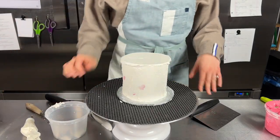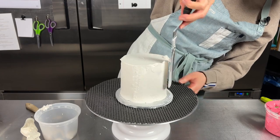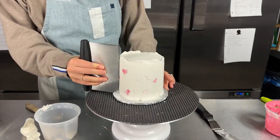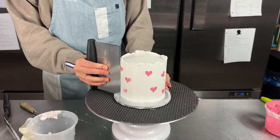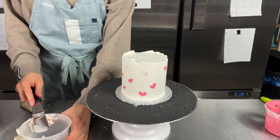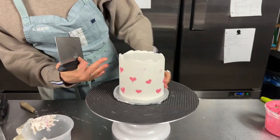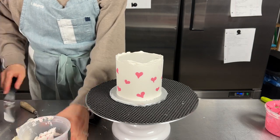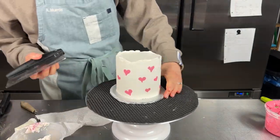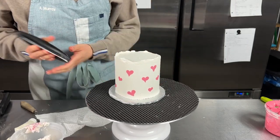Now let's go ahead and reveal our heart pattern. Let me clean this up so it's not too much buttercream, then we can scrape. Make sure to put this in a separate container because it is going to have some pink on it. Just continue scraping until your hearts look really nice and clean and there's no more white buttercream left on top of them. When you're close to the end it is going to start smudging, so just do one little section at a time and apply really nice firm pressure.